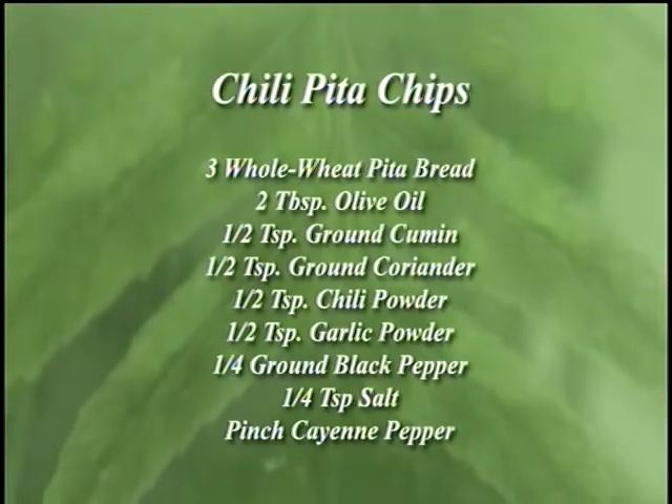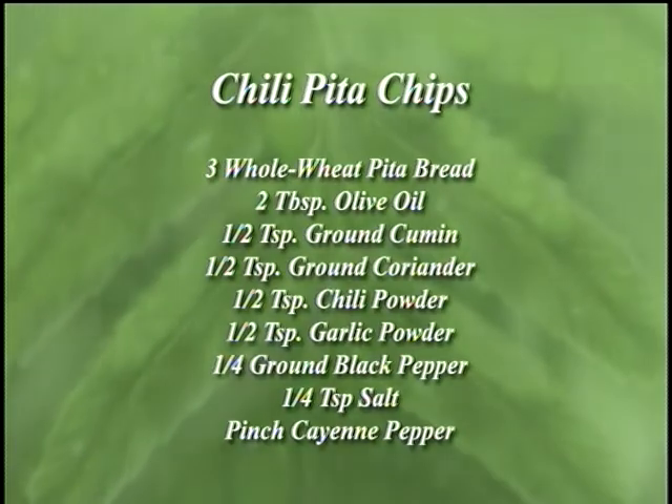Hi, my name is Erica Jones, and I'm the dietitian at the Hamilton Bradley Wellness Center. Welcome to this evening's edition of Cooking Light and Easy. This evening I'm making chili pita chips.